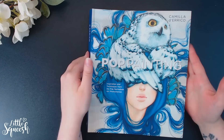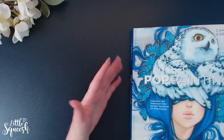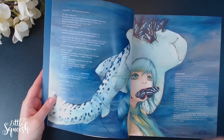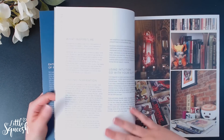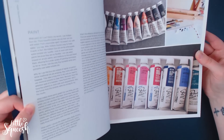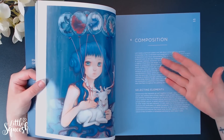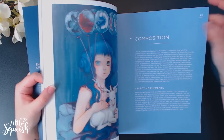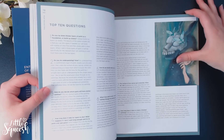Camilla d'Errico's book — you've probably seen her work before, she is incredible — she just oozes surrealism. Now even though I'm putting this in the inspirational section, she does include tutorials, walkthroughs, and amazing tips. It covers a bit about the genre she paints in, where she finds her inspiration, and tools of the trade — all her supplies. It's not just a collection of her work and it's not just a tutorial book; it's an insight into her thoughts on creating art. There's even a chapter dedicated just to blending, which is awesome.